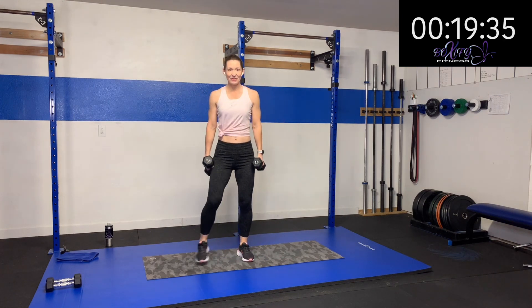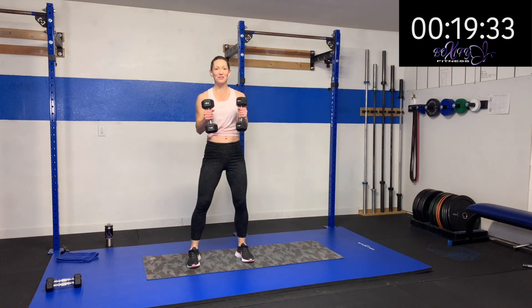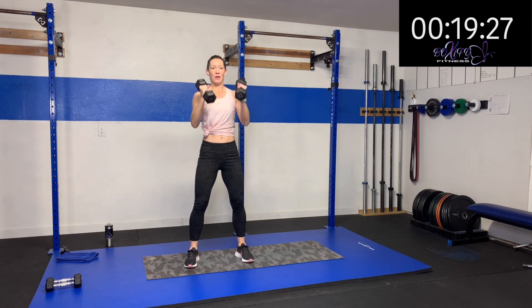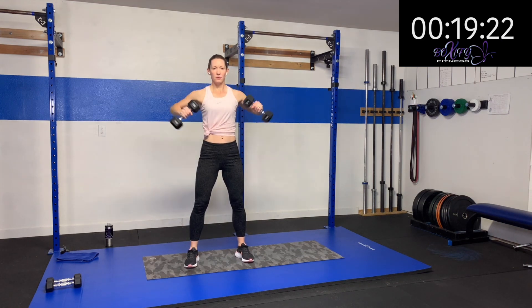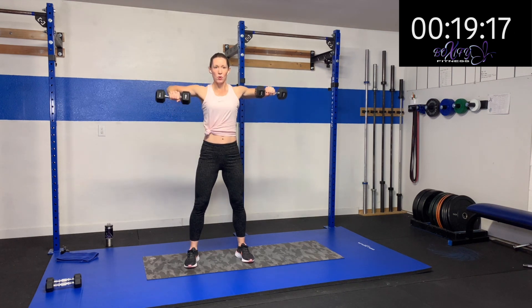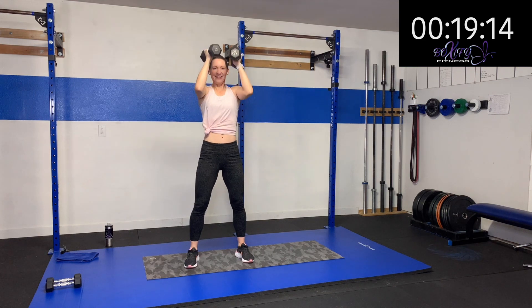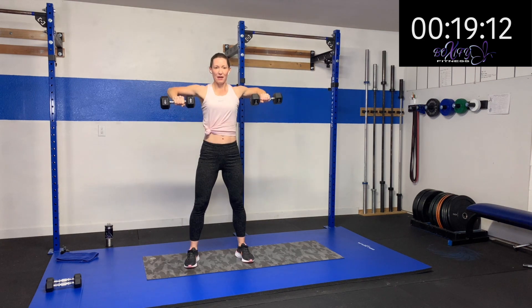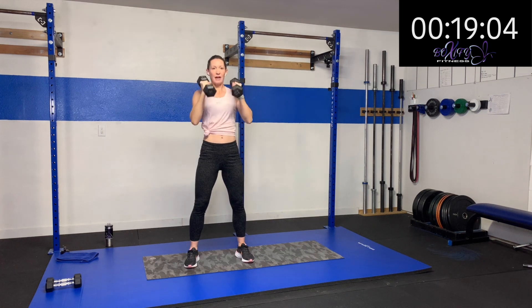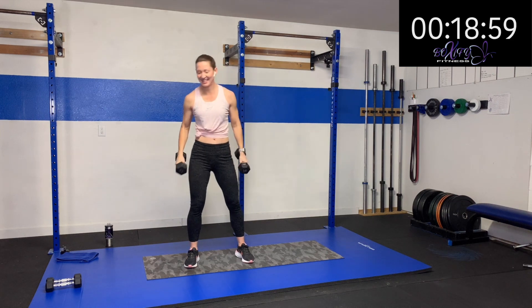Here we go — roll those shoulders back, bend those elbows. Lift and lift. Out to the side and out forward. Oh yeah — nice and controlled, keeping that elbow at nice good 90 degrees. Nice, good, strong core — lifting just from your shoulders. Three, two, one. Rest.